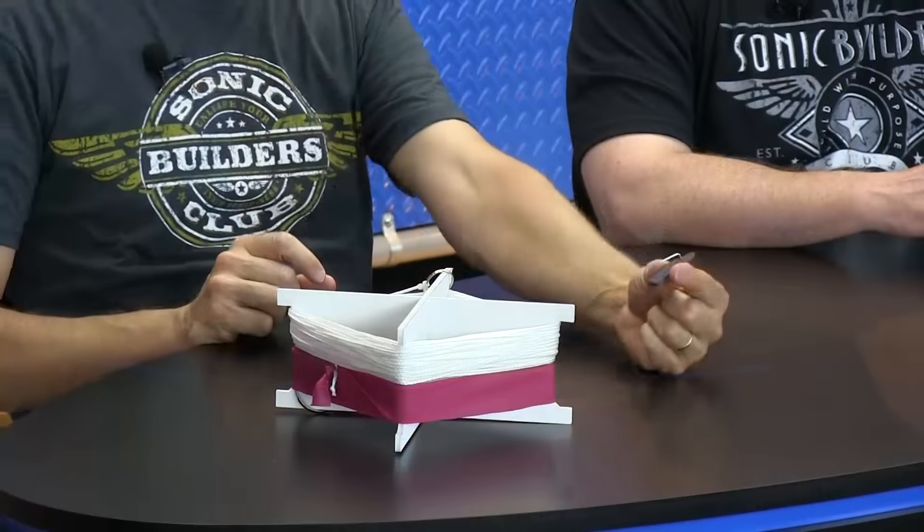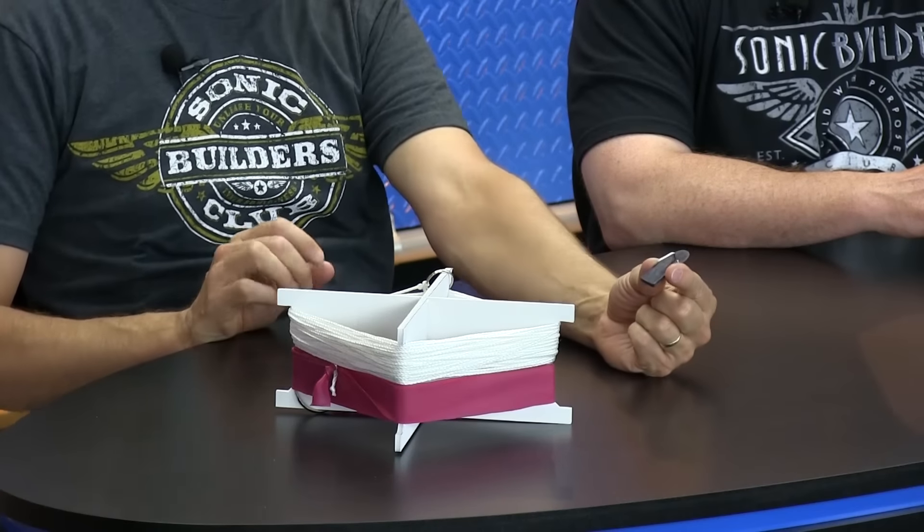Project number 79 is a device that will let you take this glider and fly it maybe 10 times further than you can throw it. Richie's got an arm — he can throw it hard. So here it is — a couple of pieces. Basically, what this is, is a launching system.